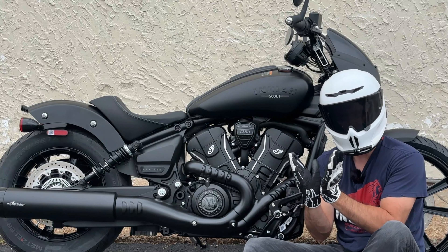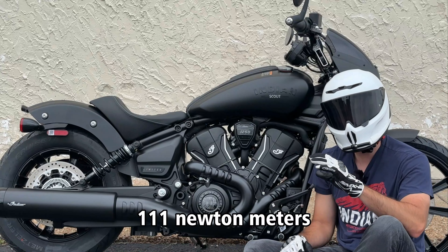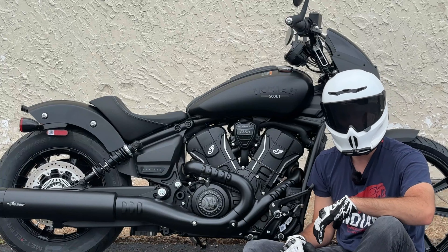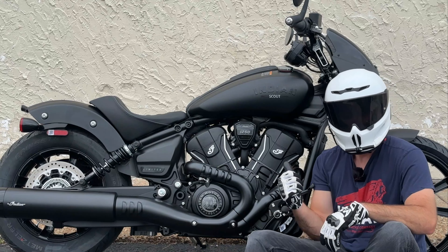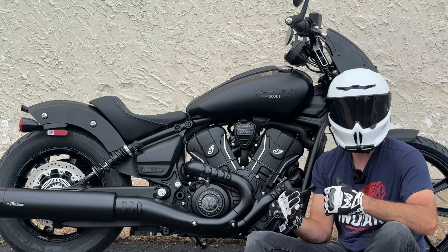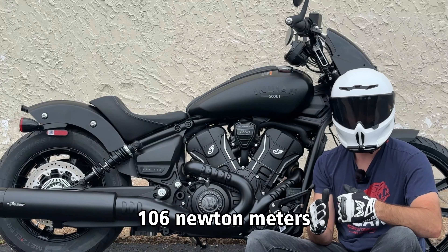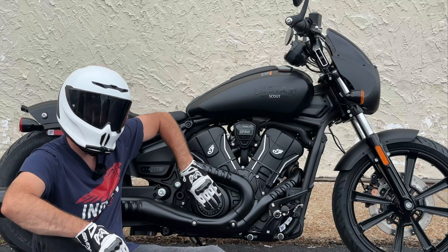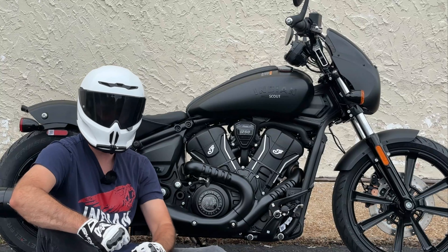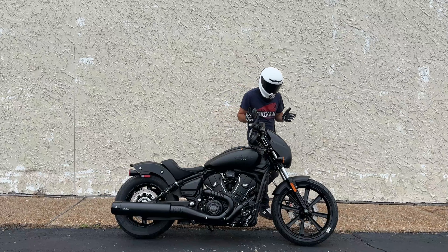Powering the Indian Scout in 2025 is a brand-new engine — it's got new outer covers, looks more premium, and is more powerful. This is a 1250cc 60-degree V-twin cranking out 82 foot-pounds of torque along with 105 horsepower. This generation motor is an upgrade over the previous 1133cc engine from the old Scout, which made 78 foot-pounds of torque and around 100 horsepower.